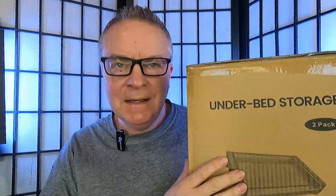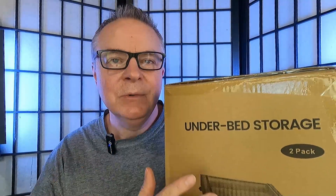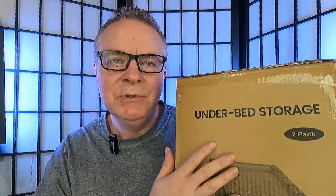Hey guys, it's Daddy Mike back with another great product to show you. Today I have the Yashin Underbed Storage Organizer. It seems like we never have enough storage, but with the Yashin Storage Organizers you can have plenty of storage for your shoes, clothing, quilts, comforters, towels, and much more. And it comes in a two-pack — you get two of these under-the-bed storage organizers with wheels.